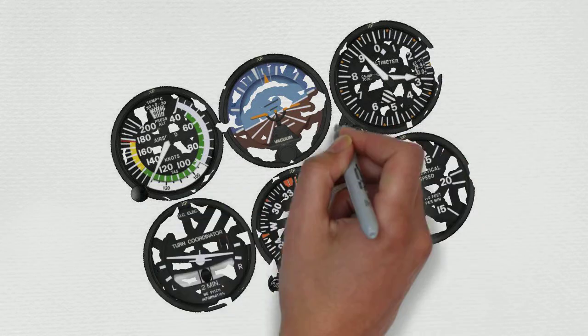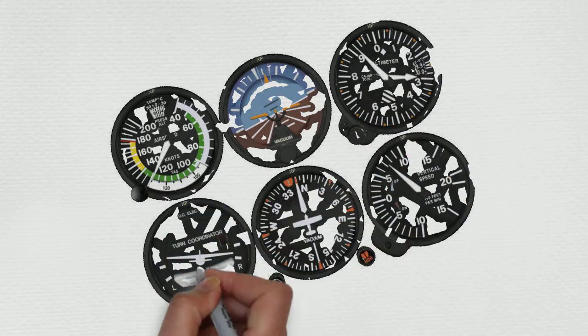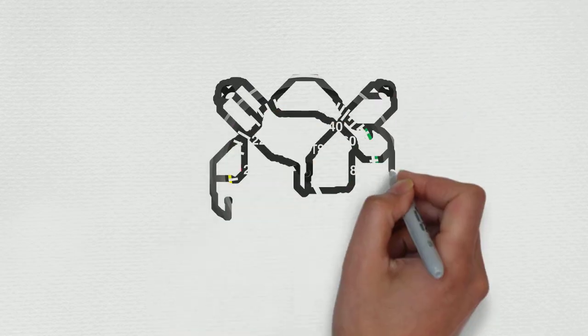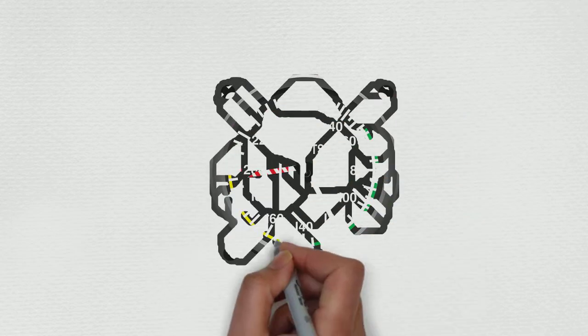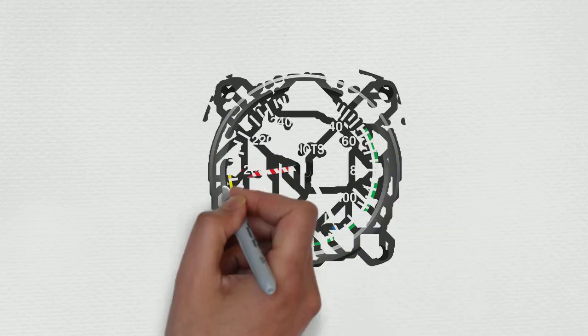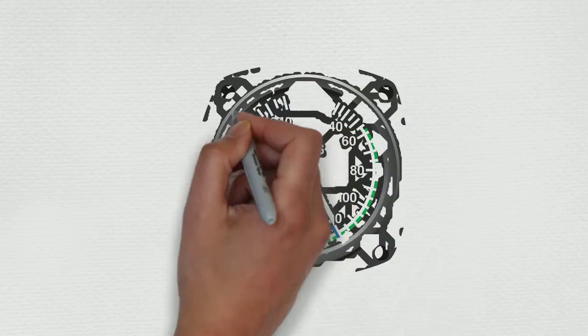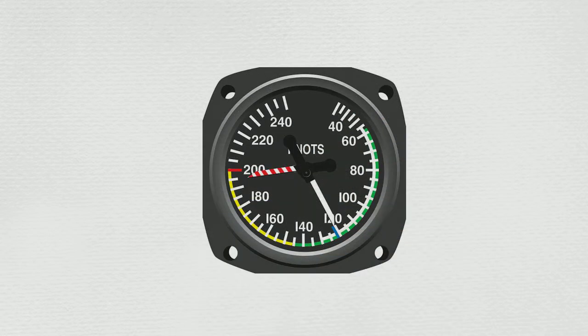How do we keep it simple? We want to read these instruments just like we read our checklist — from top to bottom, left to right. First is the airspeed indicator. We're going to say: zero and rigid. We're in the run-up area right now, so we shouldn't be moving. It should be indicating zero and not wobbling around. If it's doing that on the ground, it will do it in the air.